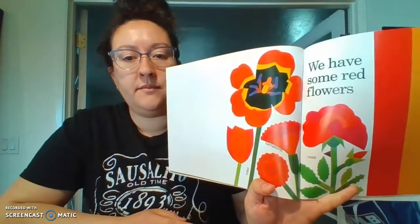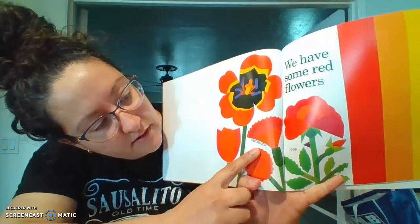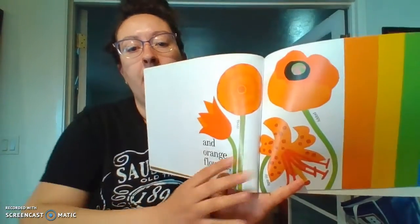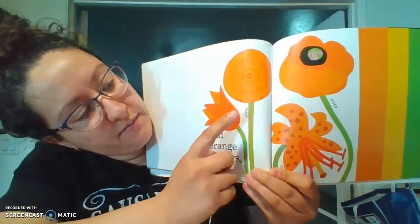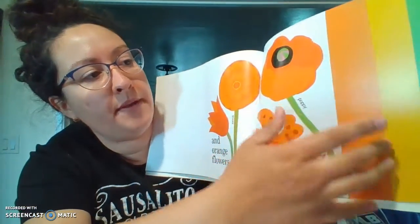We have some red flowers. They have a tulip, a carnation, and a rose. Let's see what orange has. And some orange flowers — this one's a tulip, a zinnia, tiger lily, and a poppy.